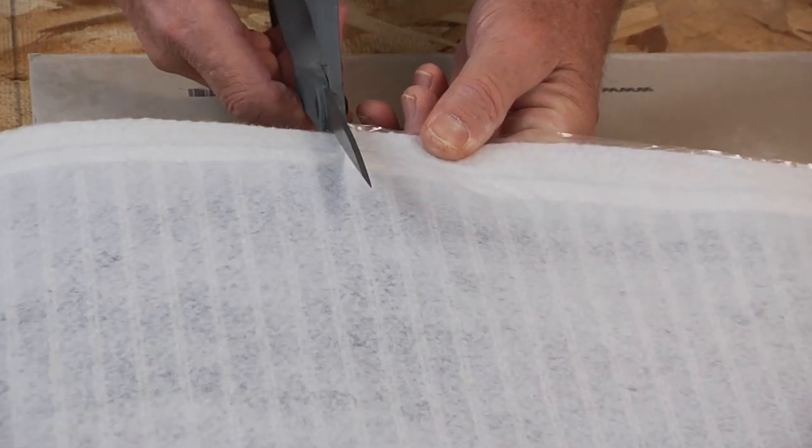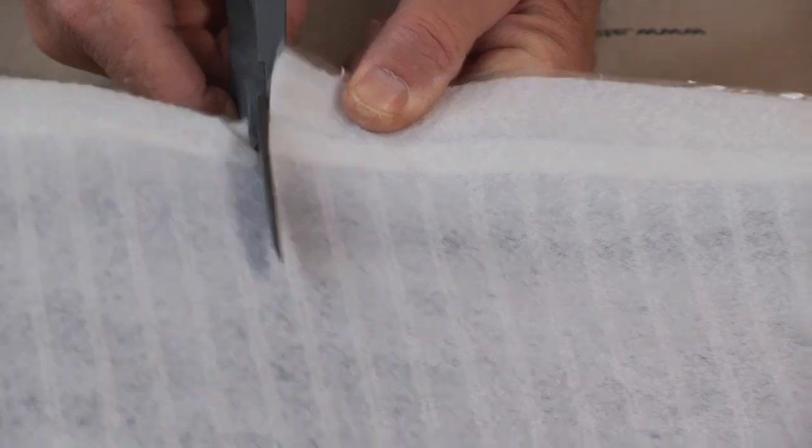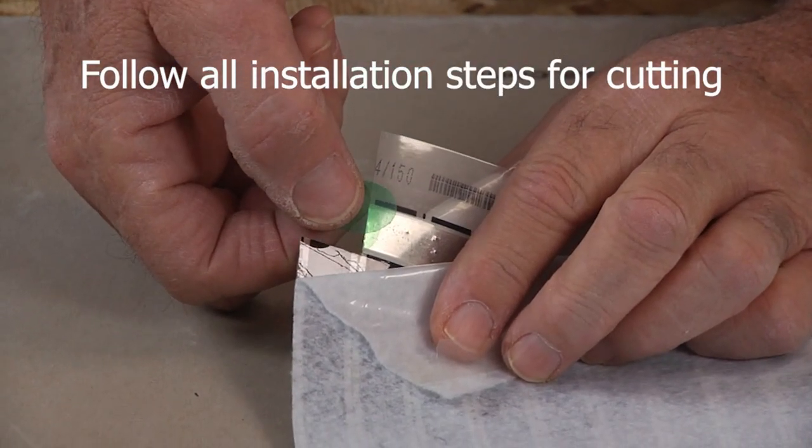If the mats need to be cut to length, do so by cutting off the amount needed and cut between the black stripes. Then insulate the cut end with the Kapton disk provided.